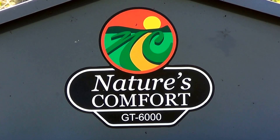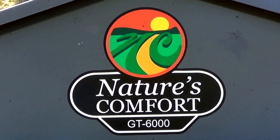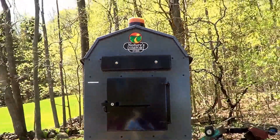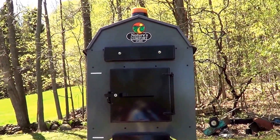Today we're going to be doing an overview of the Nature's Comfort model GT 6000 outdoor wood gasification boiler. It's EPA Phase 2 certified and New York State DEC approved.